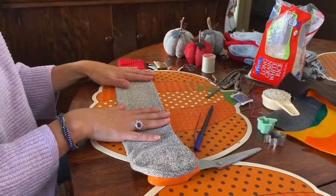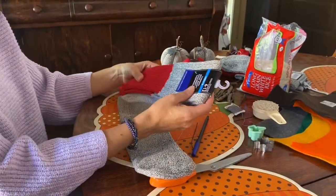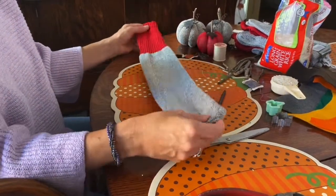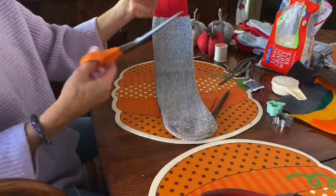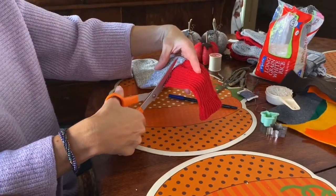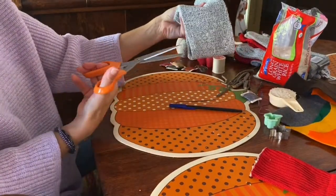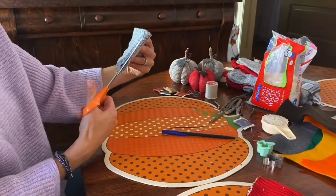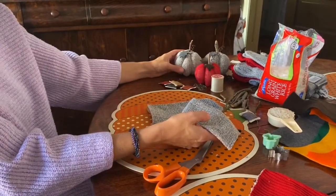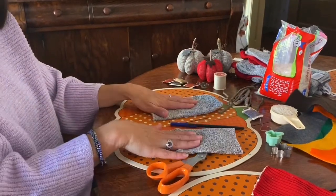Everything here — the rice and the socks — were all bought at the dollar store, so it's a really inexpensive craft to make. With one sock I'm cutting the red off the top; that'll make one pumpkin in red. With one pair of socks you'll get four gray pumpkins and two red pumpkins, so that's a decent amount.